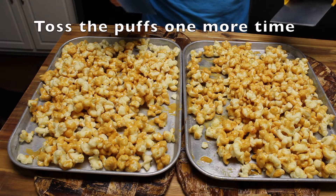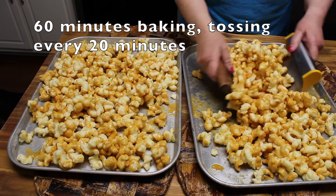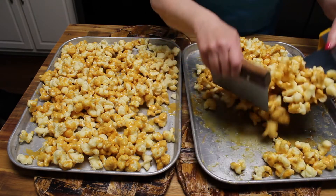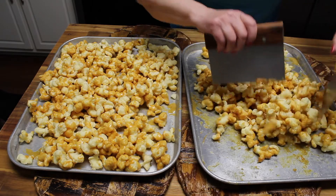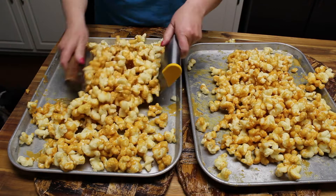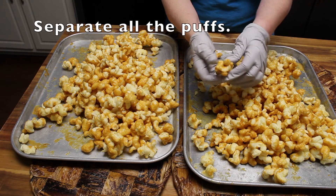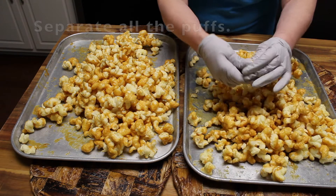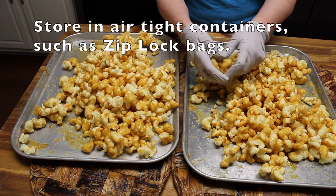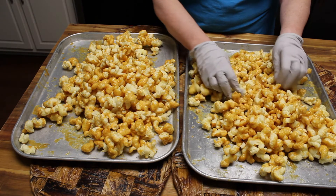I'm going to toss this one last time. That would have been 60 minutes total in the oven, baking with tossing intervals every 20 minutes to coat all the caramel onto the puffs. Now I'm going to let these cool. You want to separate the pieces — these are really stuck together — and you can store them in a Ziploc bag or an airtight container. They will last a while, unless you eat them all.